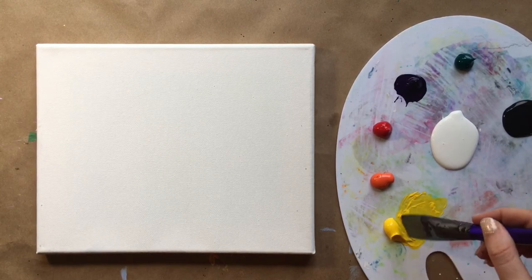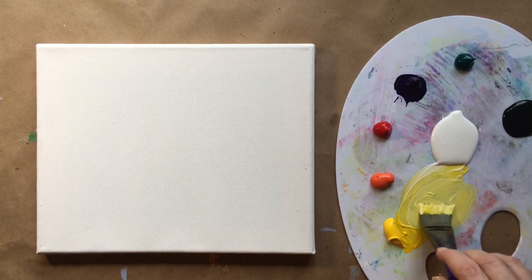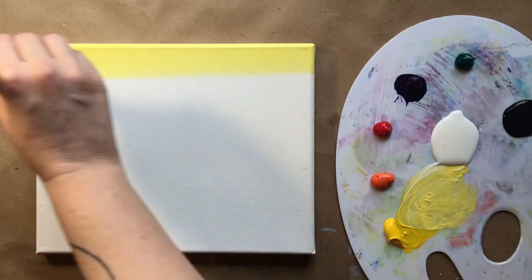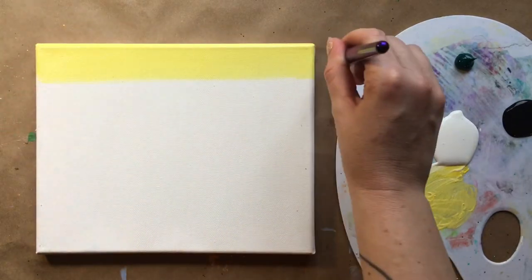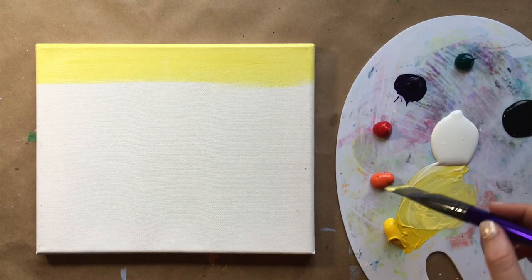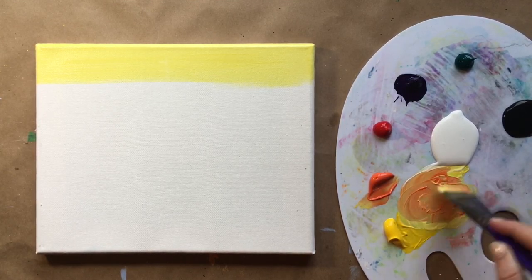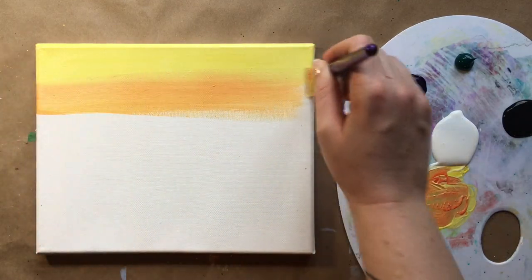I'm doing back-and-forth horizontal brushstrokes starting with yellow — a little bit of white mixed into that yellow, loaded up onto my larger brush. Just going back and forth across the top part of the canvas, just a little stripe of yellow. Then grabbing just a pinch of orange, mixing it into the light yellow to create a light orange, and going right underneath that, blending those two together.